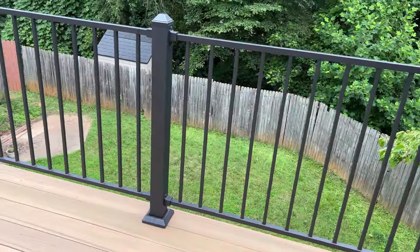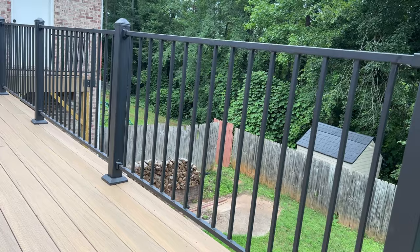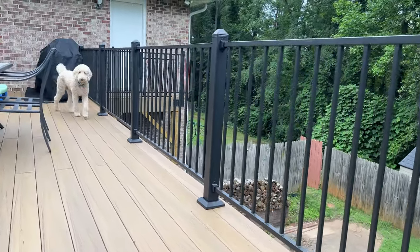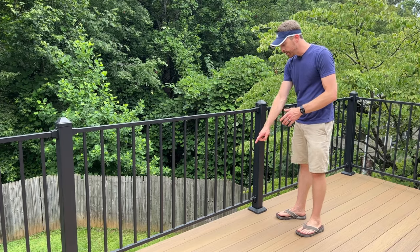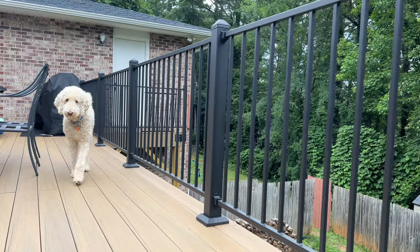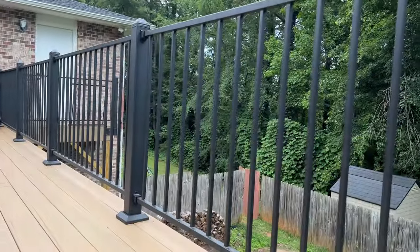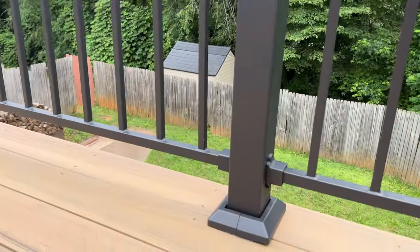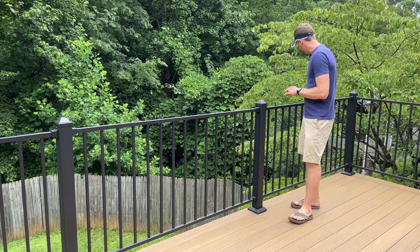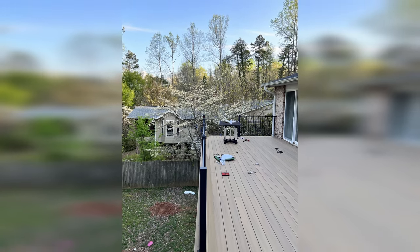One of the nice things about going with a metal rail system is that you can attach this directly on top of your composite decking. If you go with wood, your wood posts are going to be bolted into the frame of your deck and your decking will need to be notched around the post. Wood is a good option if you prefer it, and you can get composite caps to cover the wood if you don't want to stain it. But overall, I like the sleek look of these — they are extremely sturdy and they turned out really well.